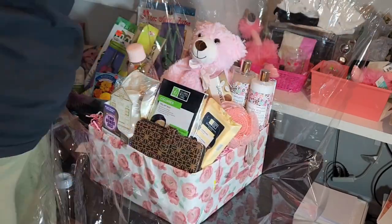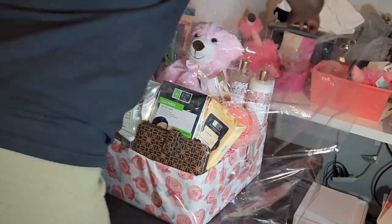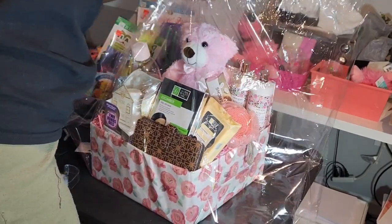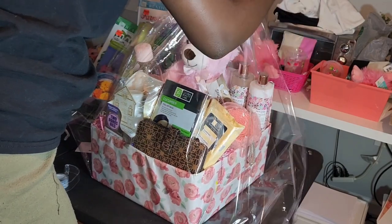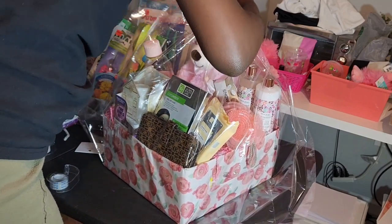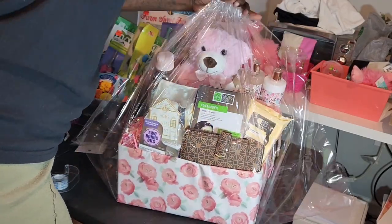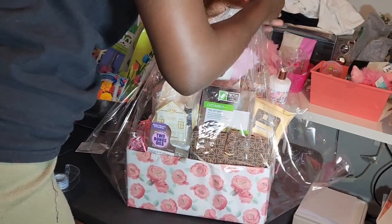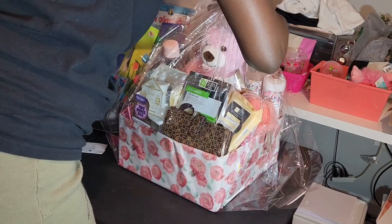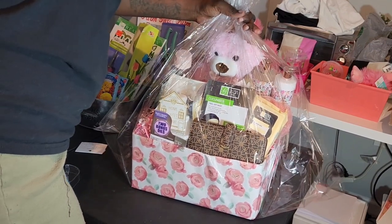I'm wrapping it with cellophane. The cellophane I'm using is from the Easter collection, so I got it for about 90% off at Walmart — or it may have been from Dollar Tree, I'm not sure. Usually I like to use cellophane gift bags with shrink wrap, but this box was so large it didn't fit in any of my bags, so cellophane wrap was the best alternative. I'm not super good at wrapping with just cellophane, but I think I did a pretty good job.